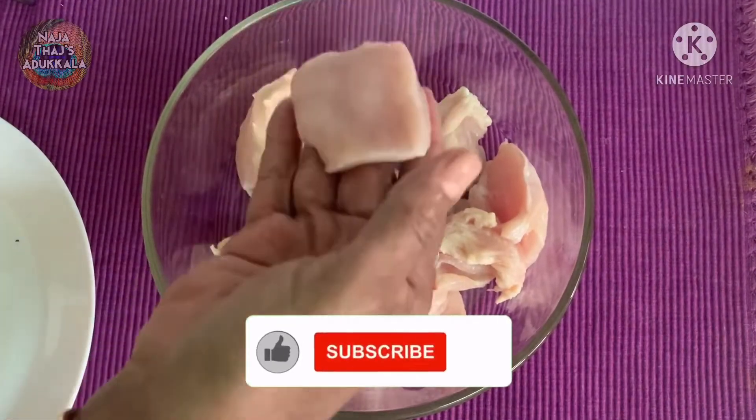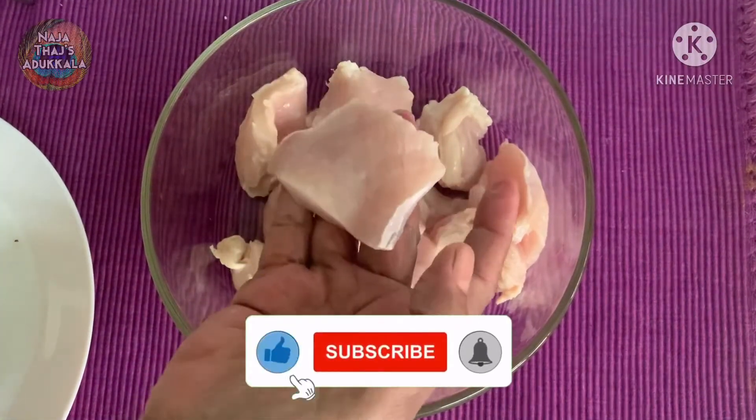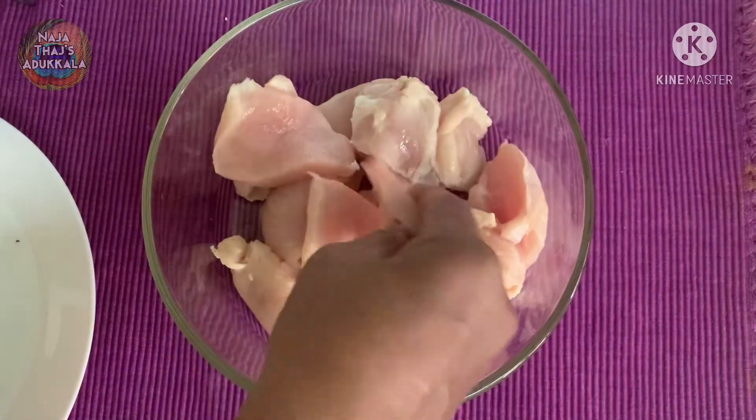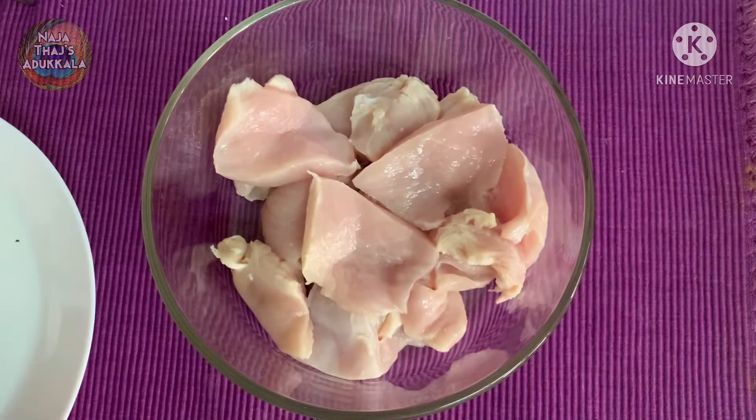This recipe is made with full chicken. I am going to make boneless pieces — about 300 grams of chicken. I am going to wash it very well.